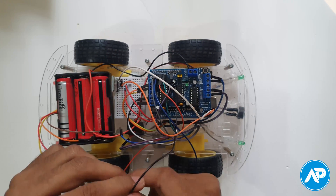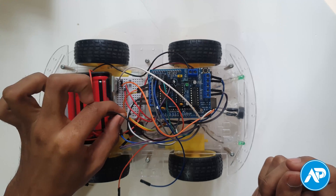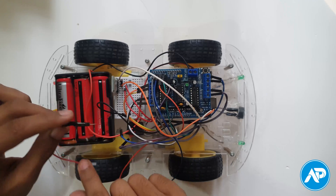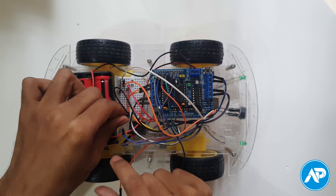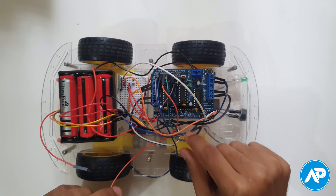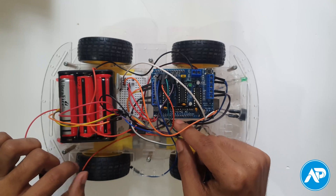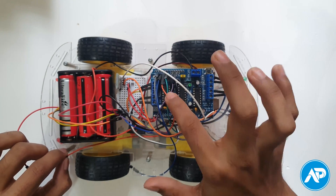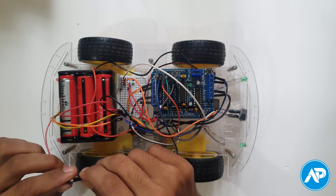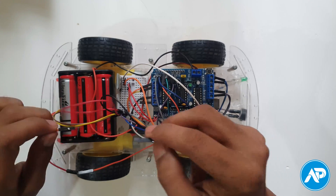All LED and buzzer negative terminals go to ground on the motor shield. You can connect the negative terminals at the same point on a grid board, then connect it to ground. You can find ground and analog pins A0 to A5 at the backward left corner of the motor shield. The positive terminals of front right, front left, back right, back left LED and buzzer go to analog pins A0, A1, A2, A3, and A4 respectively.